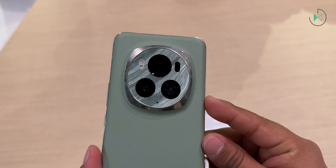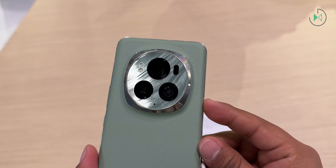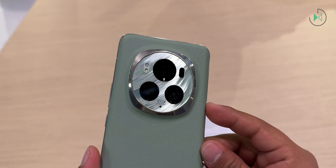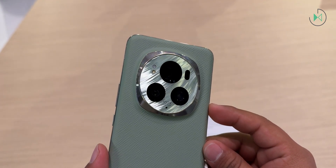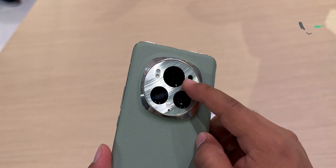The main rear camera is 50 megapixels with variable aperture, something that is becoming more and more common in flagship devices. In this case, it is capable of varying between f/1.4 and f/2.0. The difference isn't that much, but it might help you have a slightly more even focus on close objects.